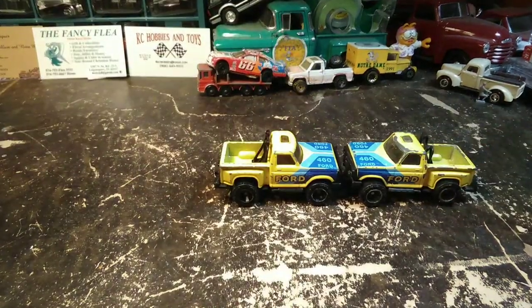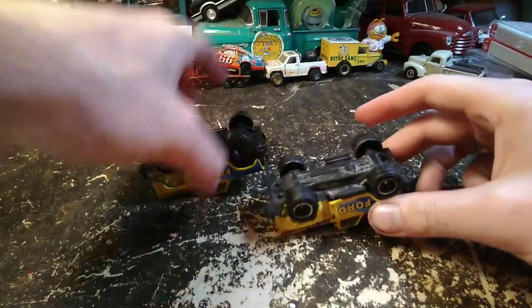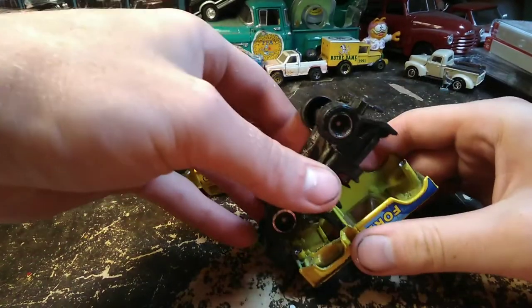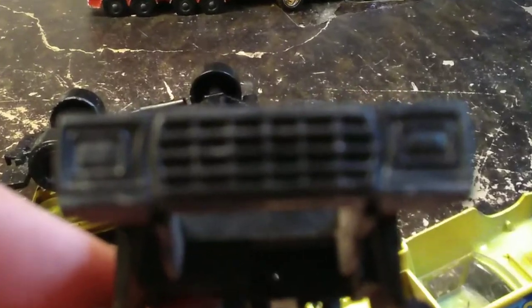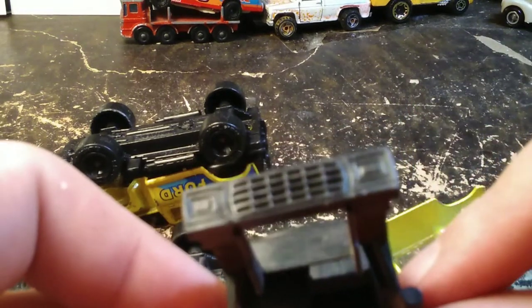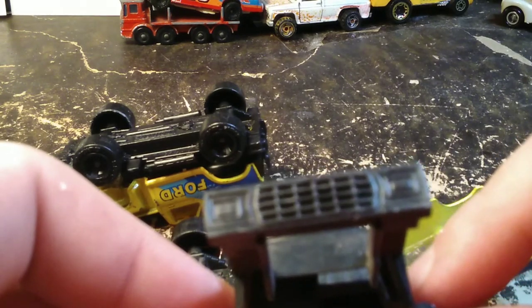I'm gonna take these apart and see what we're working with. I'm a little interested to see — I've never had one of these castings apart before. But I know there are several pieces. They are different. That is not a bullnose grill — that's not square, that is oblong shaped. This is an older truck than I thought it was. But that's alright, we're gonna make it work.